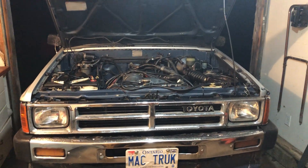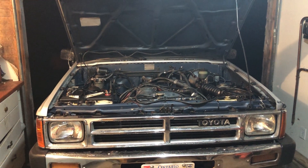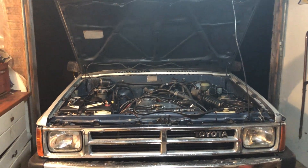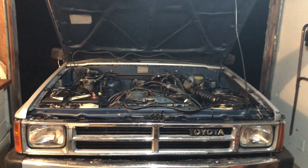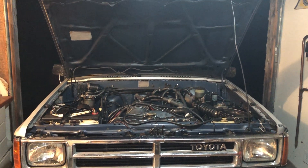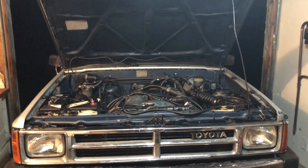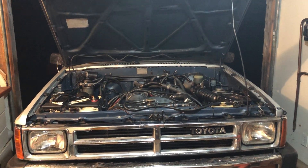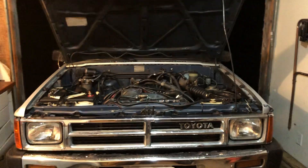Hello everyone, thanks for the extra subscribers since I put the Tundra on the channel. I'm definitely trying to answer as many comments as I can. It's nighttime right now and I'm out in the shop. The Tundra is away for the night, and like I said in my last video, it's mud season here. I'm really trying not to drive the Tundra in too much mud — I'm trying to keep it as clean as possible.